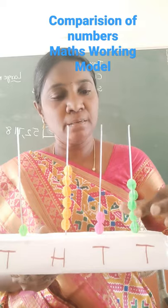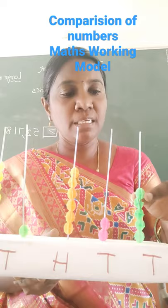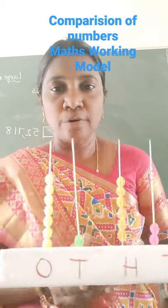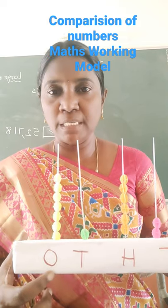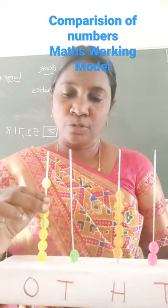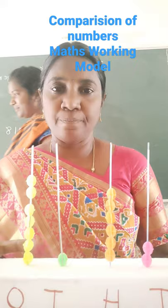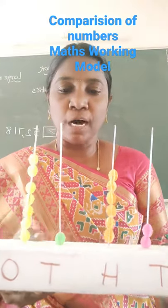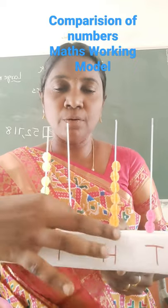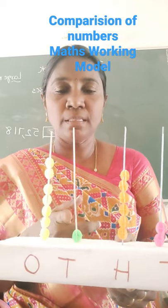You can ask the children to count the beads at each place. At ones place, they count one, two, three, four, five, six, seven. If you ask how many tens are there, they count one, because one bead is here, so they say that this is one ten.